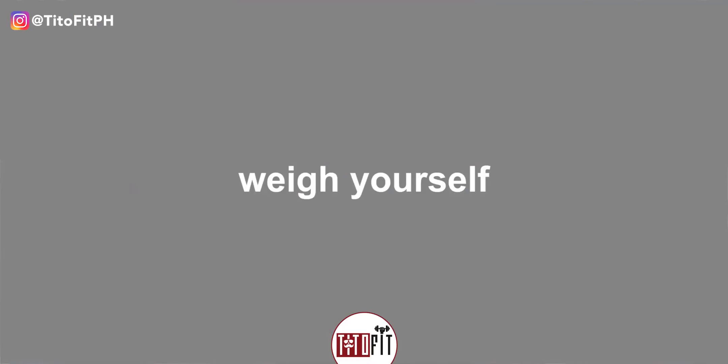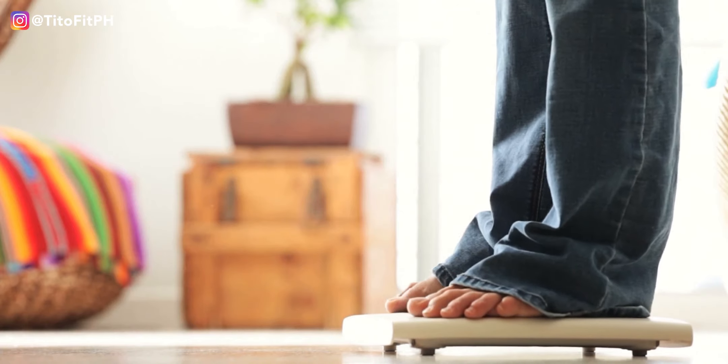So number one tip when you're tracking macros, tracking your calories, tracking your food, basically the first thing that you should remember is to weigh yourself. How often? As much as possible, every day. If you can't do it every day, weigh yourself about five times per week. Kasi generally speaking, nagpa-fluctuate yung weight natin per day depending on how much water you're retaining, how bloated you are, things like that. So it's best to get an average of the five weighings na ginawa mo.